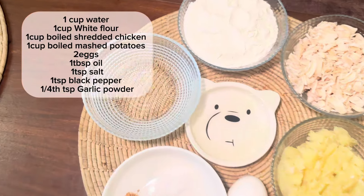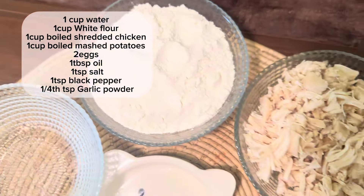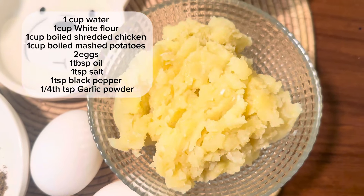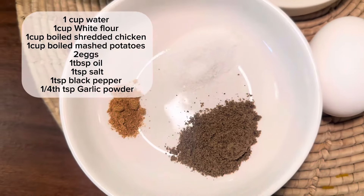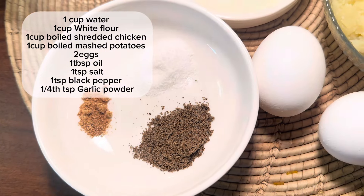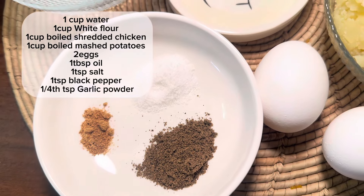You'll be needing 1 cup of water, 1 cup all-purpose flour (maida), 1 cup boiled or shredded chicken, 1 cup boiled mashed potatoes (roughly mashed), 2 eggs, 1 tablespoon oil, 1 teaspoon salt, 1 teaspoon black pepper, and 1/4 teaspoon garlic powder. If you don't have garlic powder, you can completely skip it — that is not at all an issue.